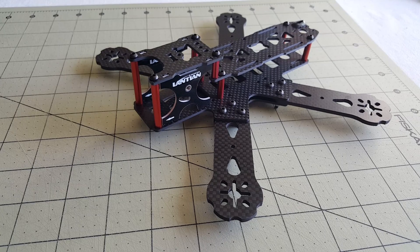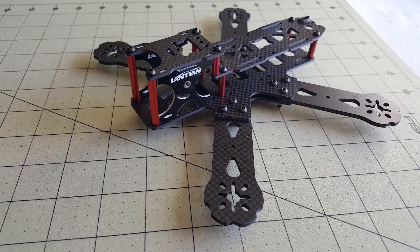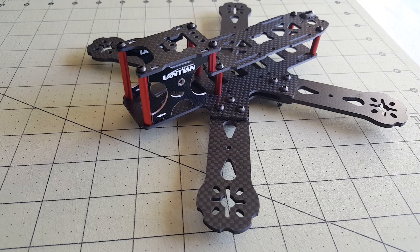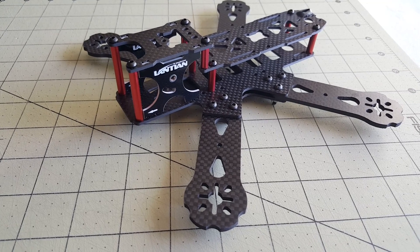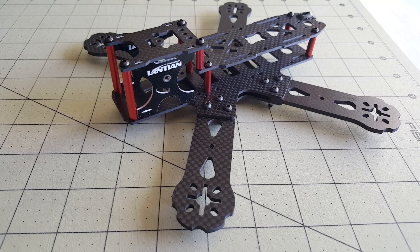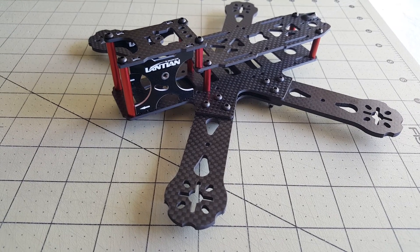In this video I want to do a build overview of the Lantean LTE 215mm frame. This is a 5-inch X-style frame with a low-profile battery back end. I wanted to build a 5-inch copter that could run on 4S, and this is one of the first 4S builds I've ever done. I'm going to go over all of the components I've put into it and give you some tips on how to build this frame.